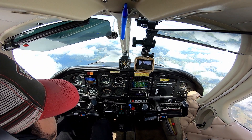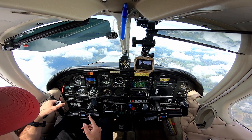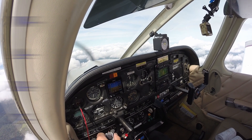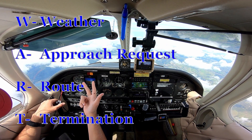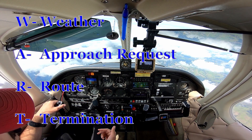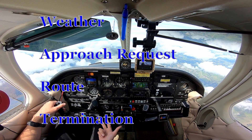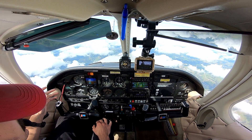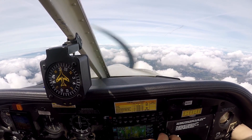Approach just sent me direct Lucy for the ILS into Santa Rosa. I was going to show how I like to request an approach using what I call the WART diagram: W is weather — get the weather first; A is the approach request; R is route — how do you want to get there, either vectors or direct to a fix. They're sending us direct Lucy, so that's our route. T is termination — how is it going to end? Are you going to go missed, circle to land, or do a full stop? Today I'm just going to do a full stop in Santa Rosa.